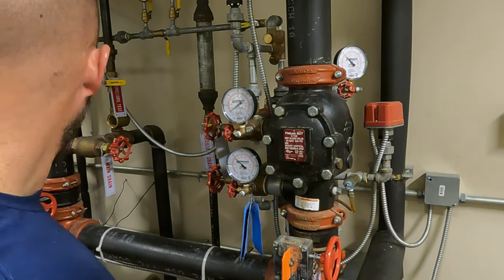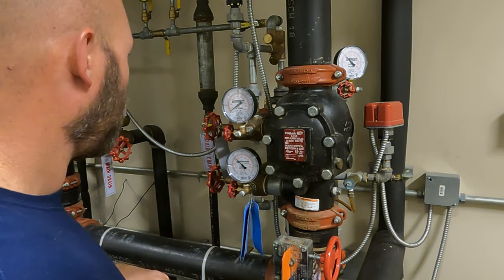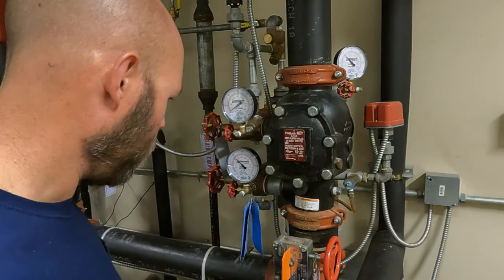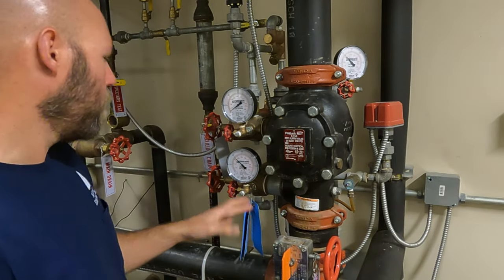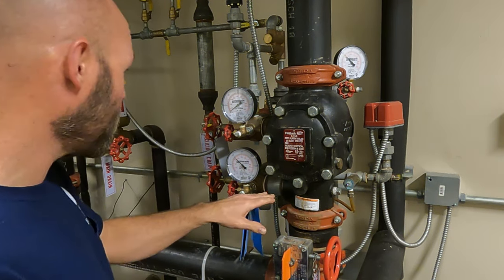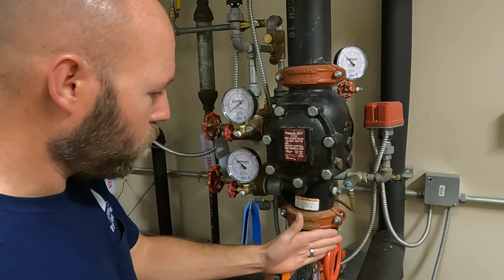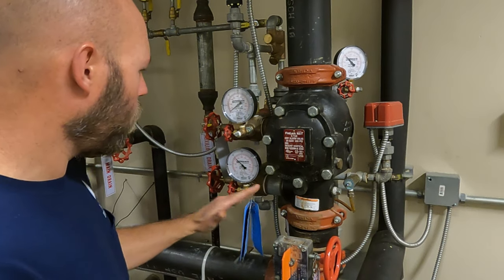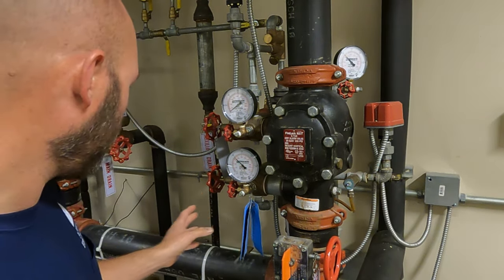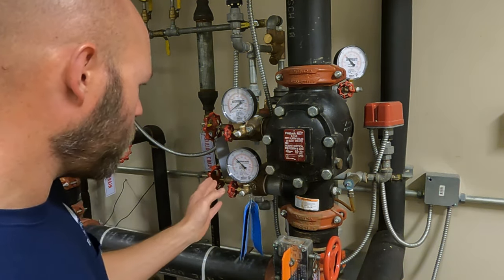The first thing I did was go through and operate all my control valves — I have four of them on here. Next, I'm not really doing a main drain test right now, but what we want to do before the test is flow the main drain. The reason for that is if we have any debris in here, we just want to flush everything out.